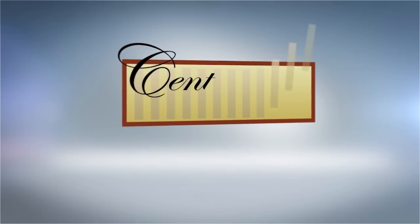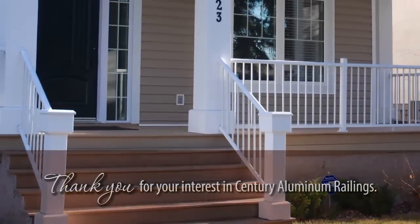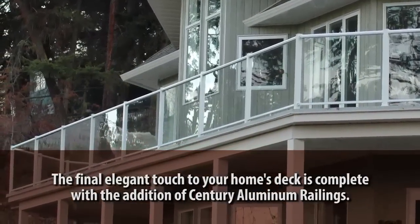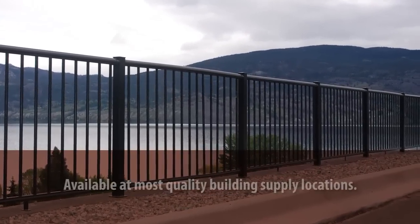Thank you for your interest in Sentry Aluminum Railings. The final elegant touch to your home's deck is complete with the addition of the Sentry Aluminum Railing System, a do-it-yourselfer's dream, available at most quality building supply locations. With our high-quality powder-coated aluminum railings, you'll never have to worry about the maintenance and replacement of weathered and rotted wood or rusty iron again.